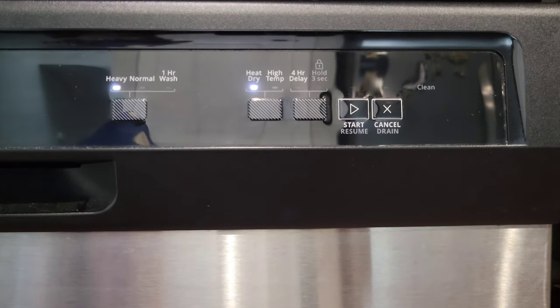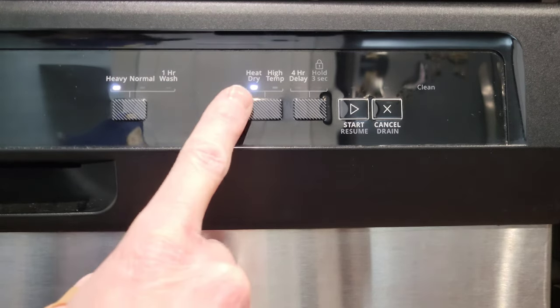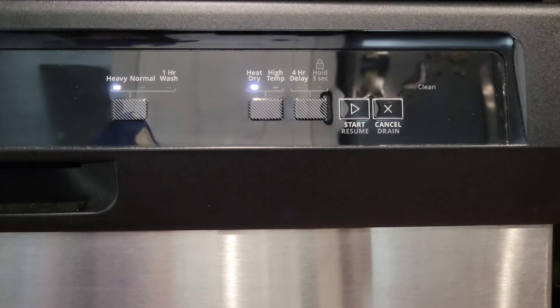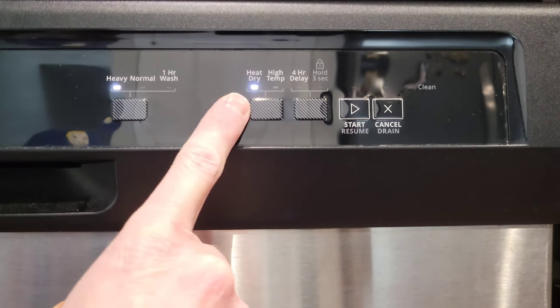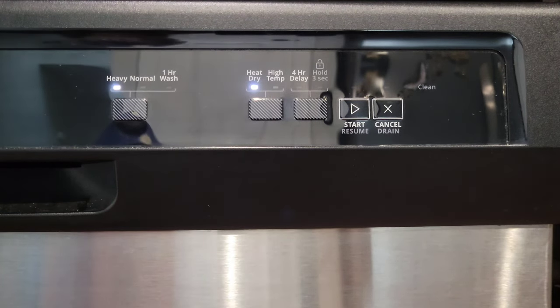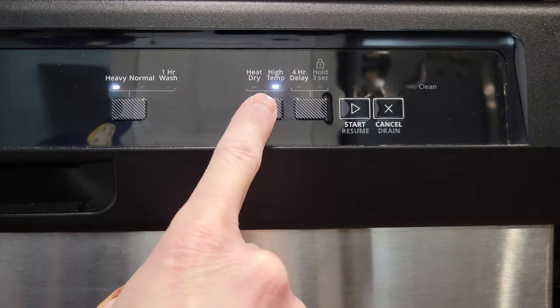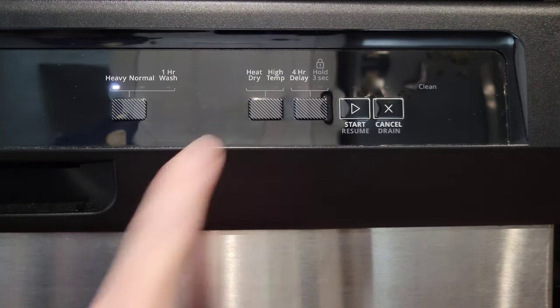If we press this again it goes to Heavy, and you'll notice the heat dry button came back on. In the user guide it says the typical runtime for Heavy is 150 minutes with a max time of 210 minutes. Remember the heat dry light is on, so if we leave that option on it will add 52 minutes.